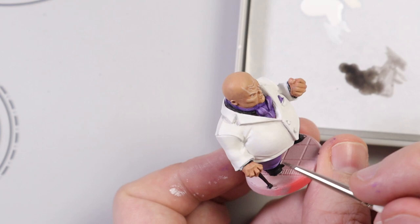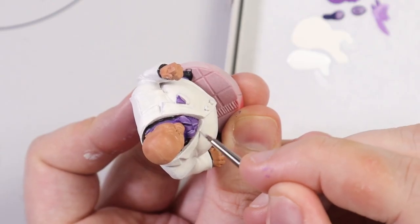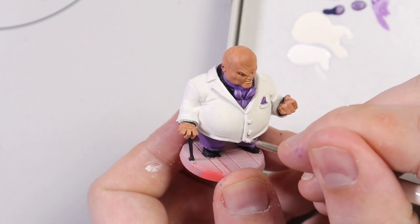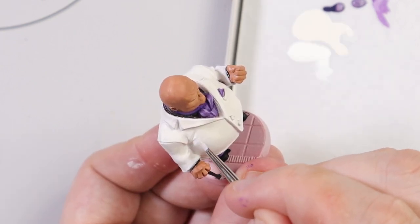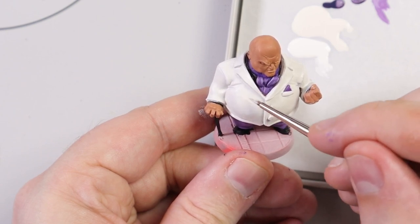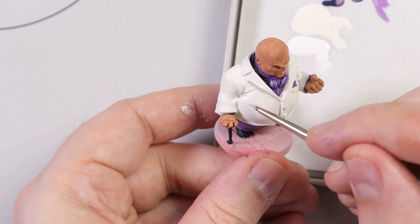I thinned down some Oblivion Black wash and ran it into the recesses on the coat. The highlight for this is White Star - and no, I don't mean White Scar, I mean White Star. It's almost exactly the same colour. So I highlighted all over the jacket, all the creases, on all the flat areas. It actually highlighted really, really well. I was really happy with how it came out eventually.